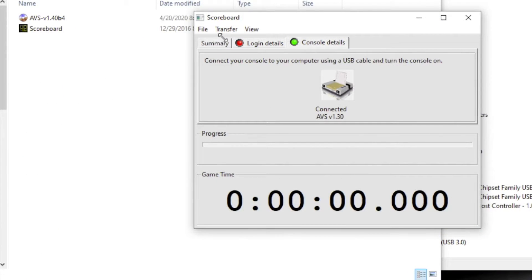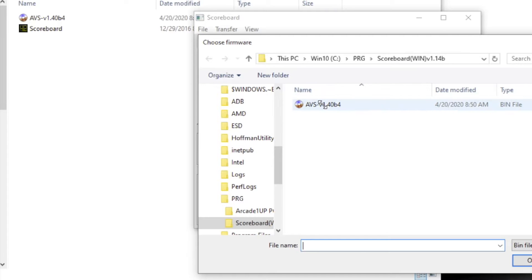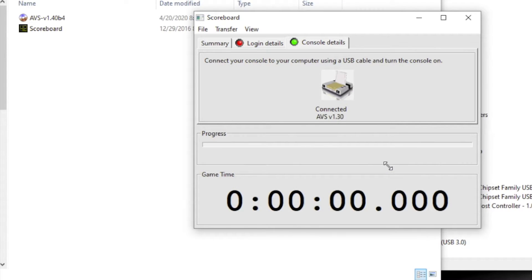There it is. Then you go to upgrade firmware and you click on upgrade firmware. And it does its thing.